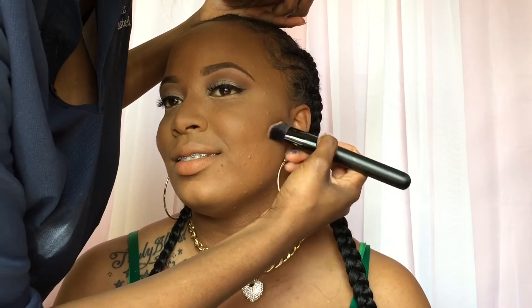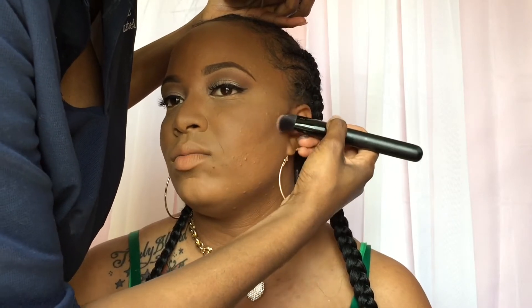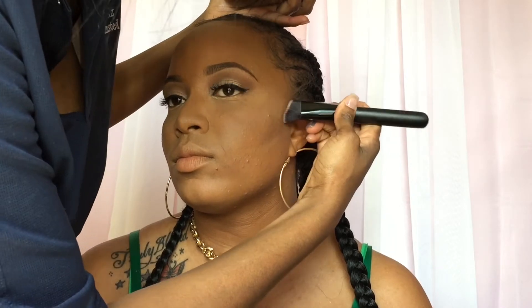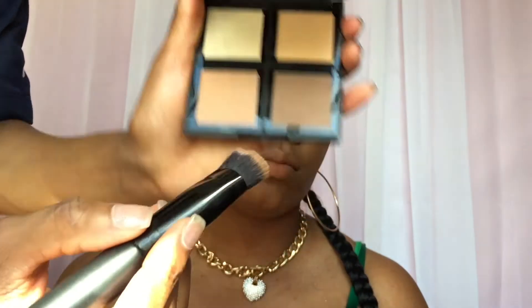Chisel those cheekbones, honey! And we're doing the nose contour with the lighter shade.